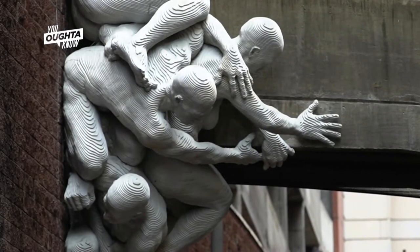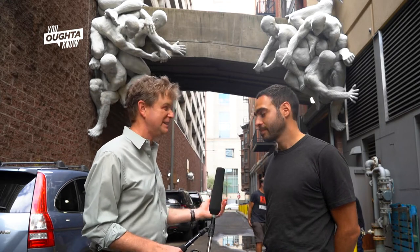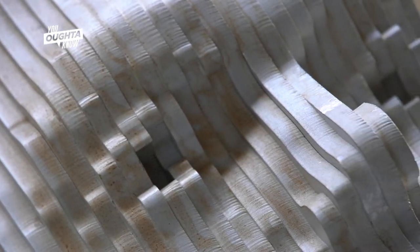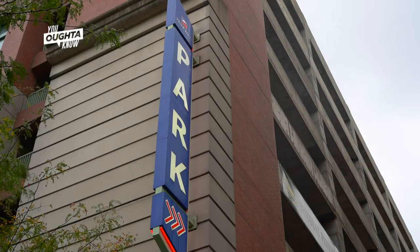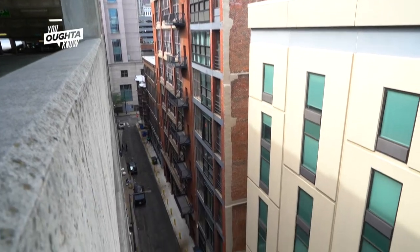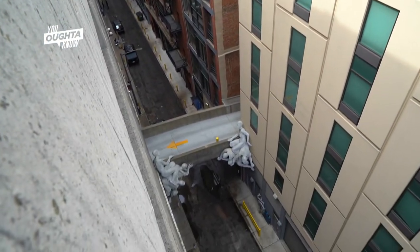It's called Contrafuerte and it's made by an artist named Miguel Horn, and this is Miguel. Thanks for being here, Miguel. Thanks for having me. What is it? What did you make here? It's a sculpture made out of aluminum plates that is on either side of this vehicle bridge. There are two groups of figures that are kind of intertwined and working together to support this bridge, or keep it from falling down, or raise it up.